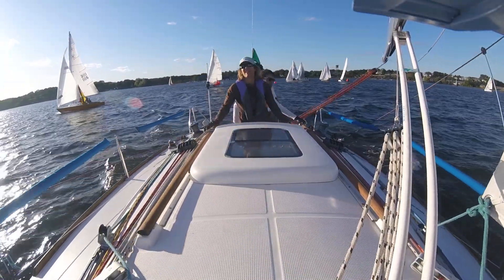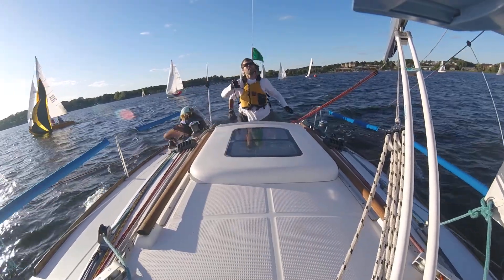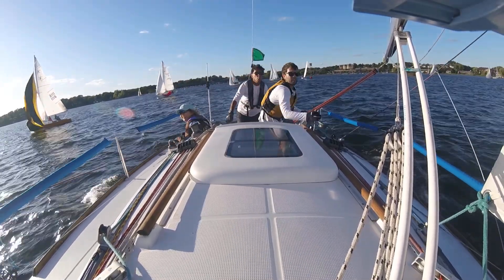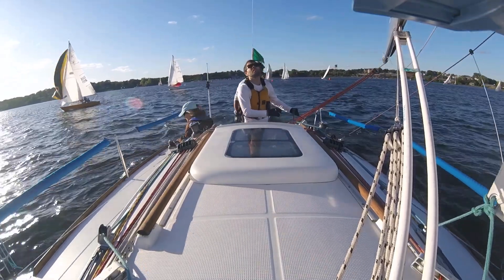I'm going to go over the split position here. I got the sheet. I'm going to go forward. Okay, I'm coming down. Thank you. I'm coming down.